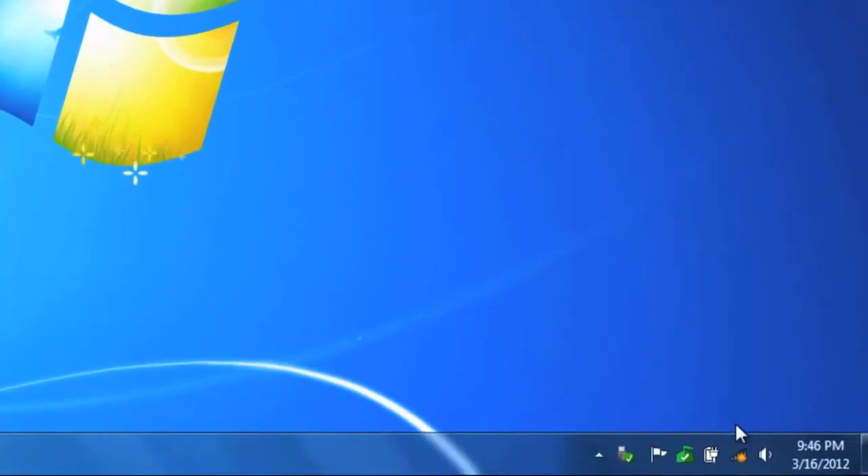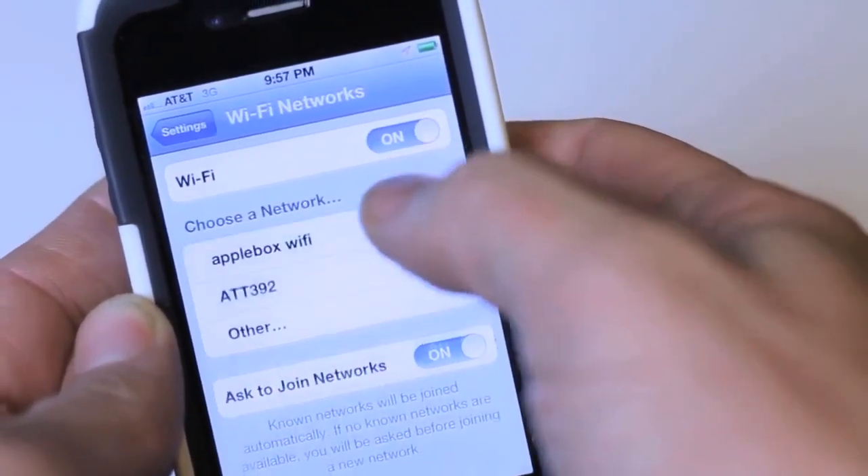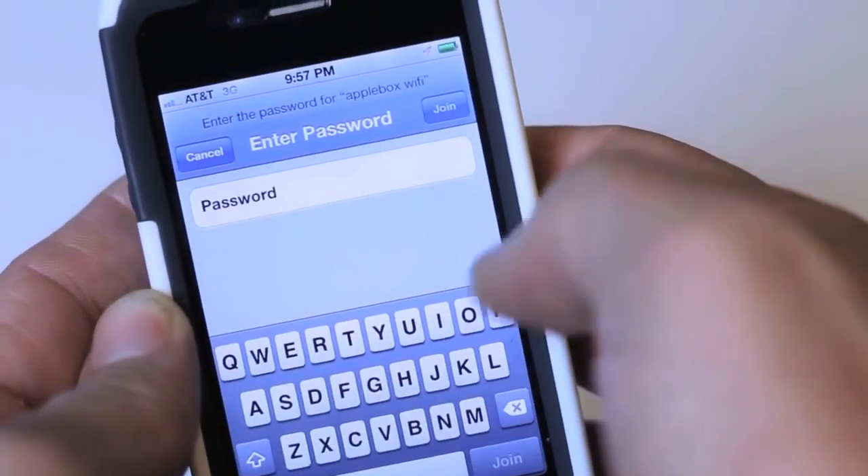Any wireless capable device in the vicinity of your router should now see your network. Prompt the device to search for available networks, select your network from the list of available connections, enter your password, and connect. For more information on fine tuning your wireless network, check the links on this page.